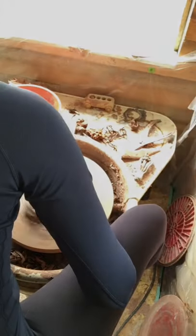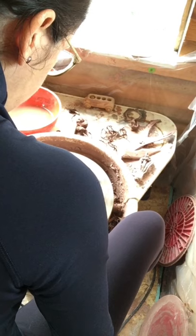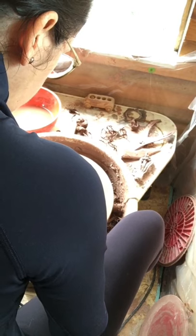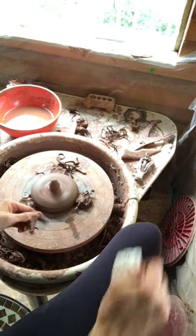I want this knob shape to mimic the shape of my jar around the top area, so I'm going to smooth it out and then create a little spiral so it relates to the jar. I have a basic knob now — I'll go in with a finger and just create a spiral, then recenter it. Now I have a little knob that will relate to my overall form.